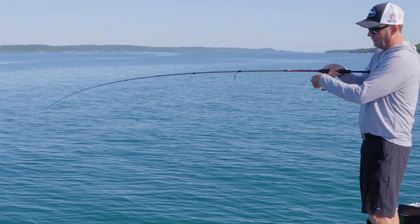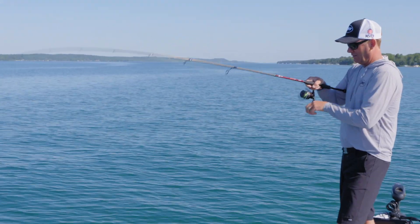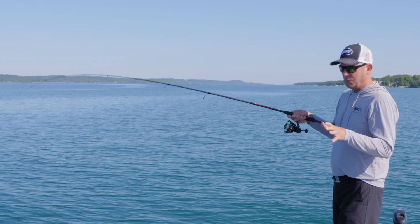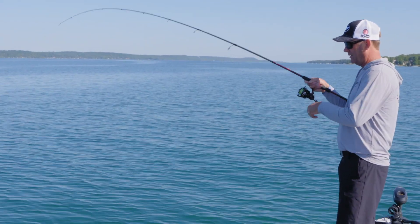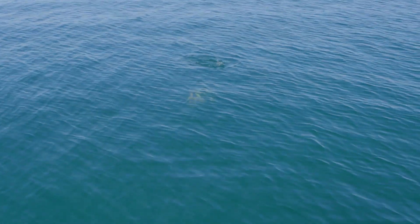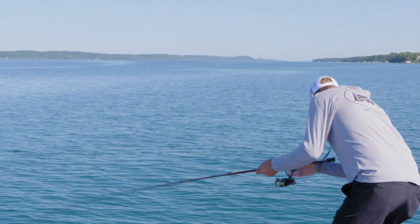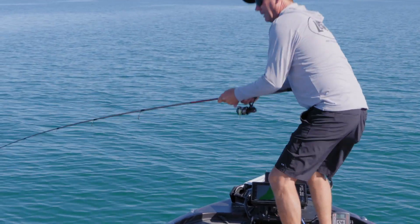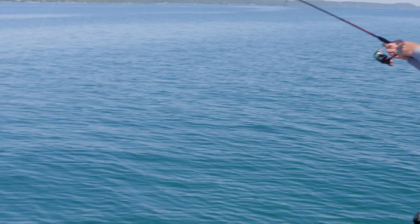It's got a super smooth drag to it — this has got to be a good one here. I love the ability to cast far. Oh yeah, great big one — this is what you're looking for. I'm on my 360 and I can see a little log pile out here; I'm gonna mark that. This is a really good fish.